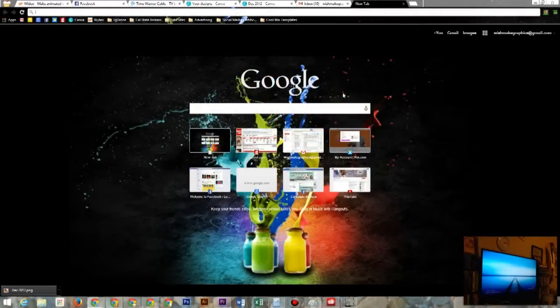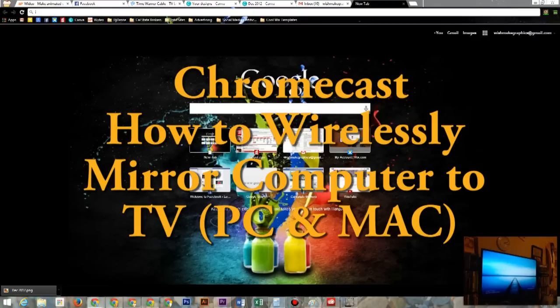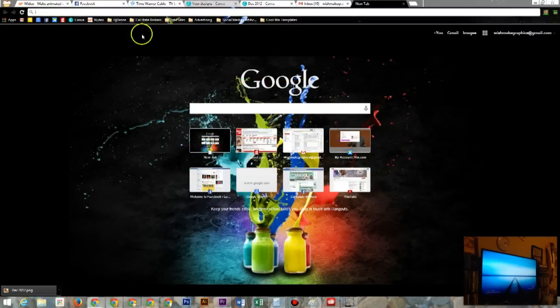Welcome from H2 Tech Videos. Today I want to show you how to mirror your computer screen to your TV using a Chromecast. The first thing you want to do is open up Google Chrome, the web browser.